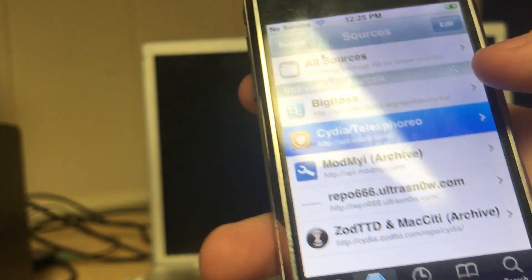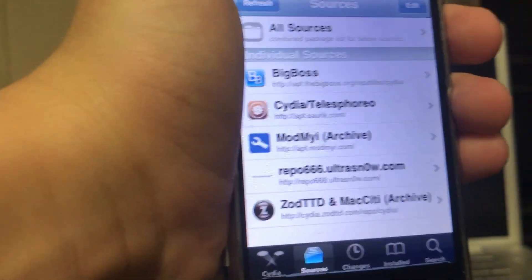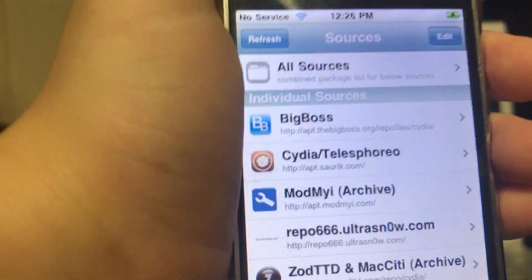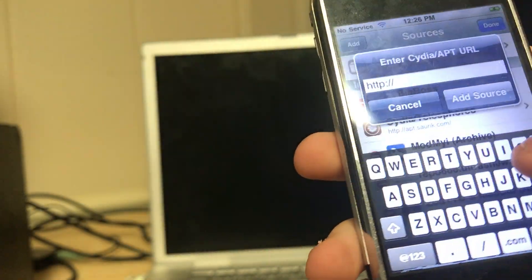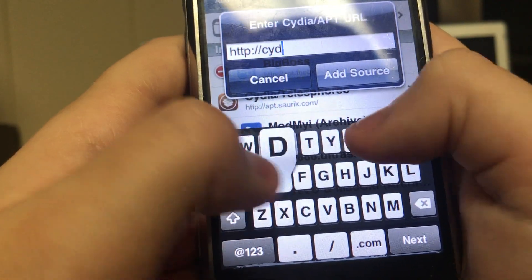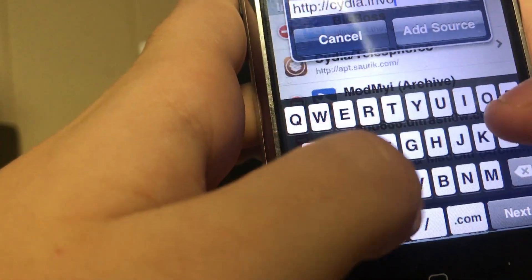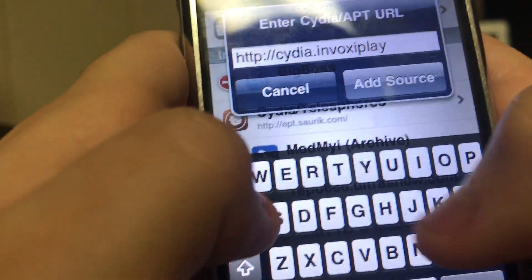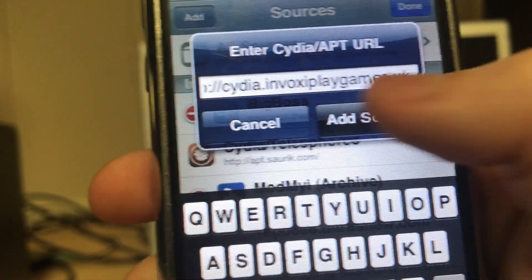Although you can still access sources like Cydia and Telesphoreo and all that, it won't be able to install correctly and you'll have a lot of problems. So how do you solve this? The first step is adding a new repository. The repository you'll want to add — just click 'Add' — and you need to type in cydia.invokeyplaygames.uk, then click Add.